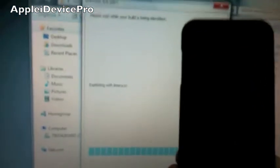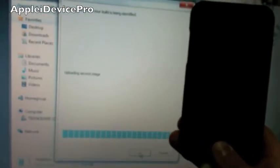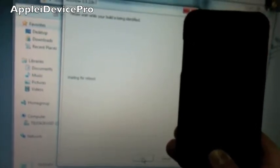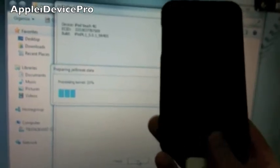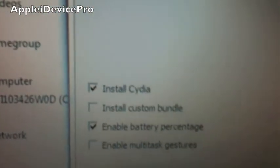Sorry for the bad quality guys, I'm recording with my iPhone 3GS. You can let go of the home button now — I just held it down for a long time to make sure. It should identify your iDevice, and then your screen should be blueish, kind of dark blue. Then you can just hit install Cydia, obviously.